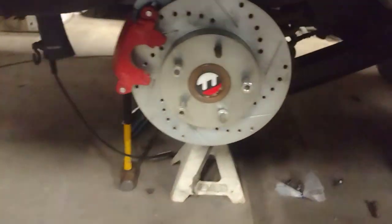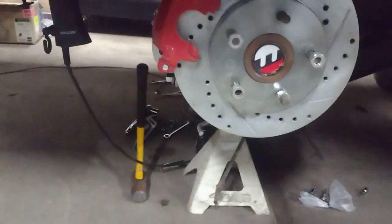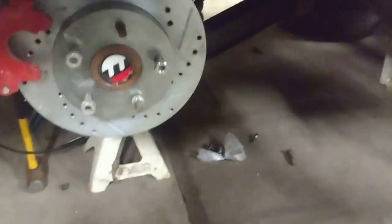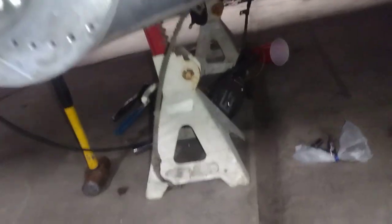Got the rear disc brakes on both sides, shocks — everything's on and set up. This is a Currie rear end, it's a Ford 9-inch rear end with Strange axles, that's been modified to work with this car. Let me get under there and I'll show you what we're working with.